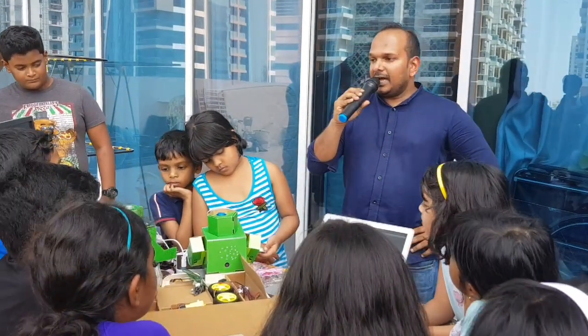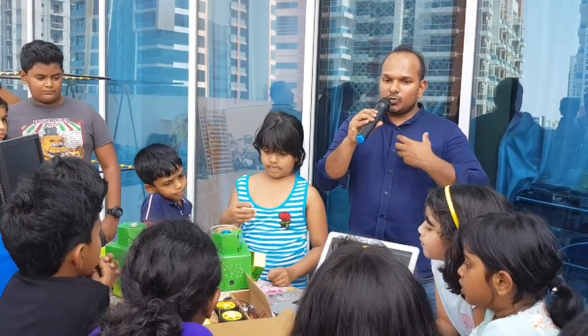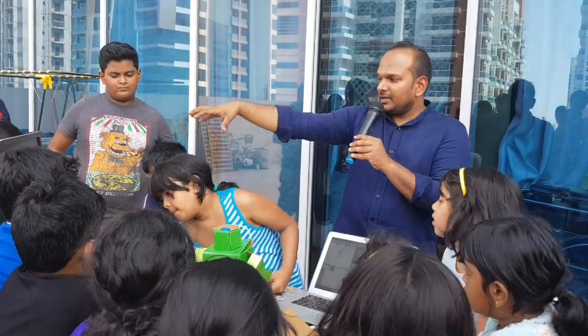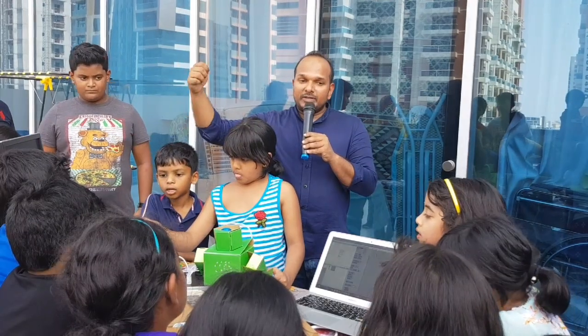Today we have three robots here: one which understands your voice, one that understands your face which is visual recognition, and one that works with a remote.